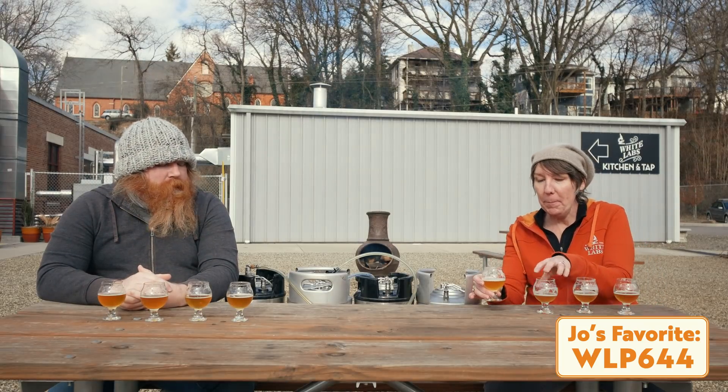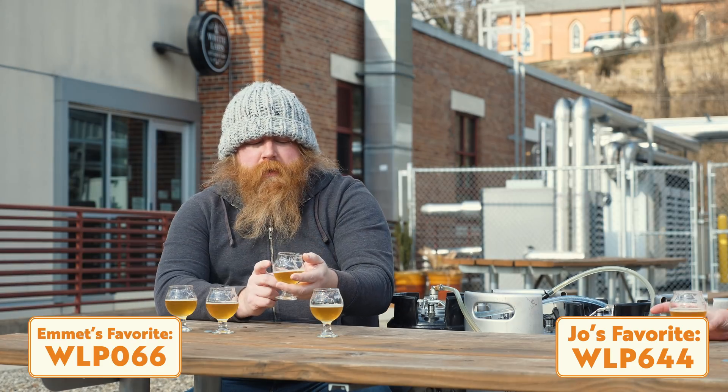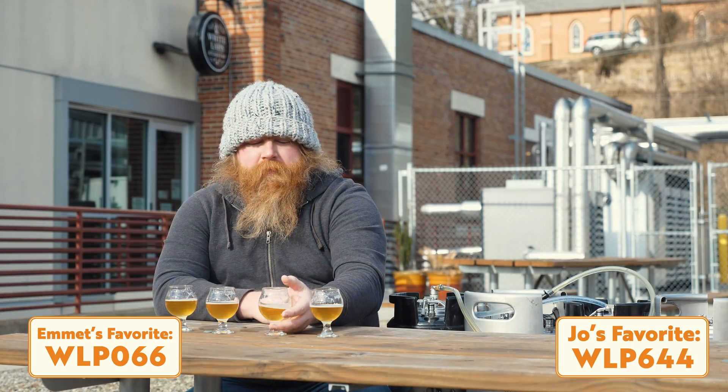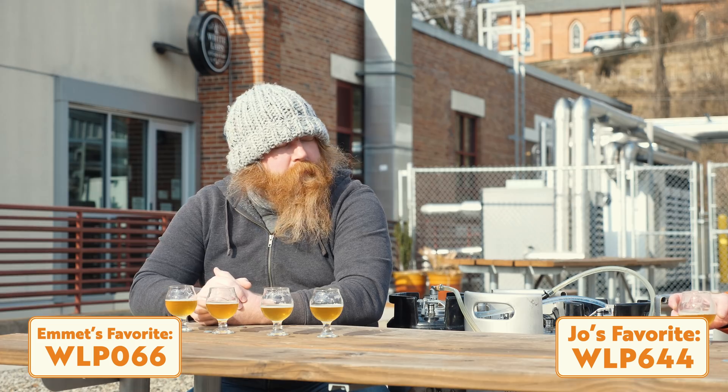My favorite is the WLP644 — that last one. I enjoy that little bit — quite a bit of fruitiness that the London Fog is bringing to the party.